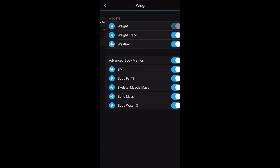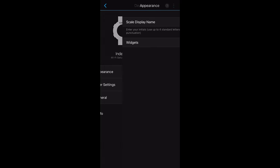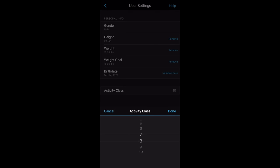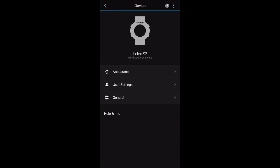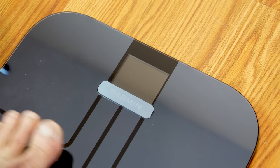You'll add the device like you would any other Garmin device, enter a pin for Bluetooth pairing, and then it should connect. From here, you'll enter your name or initials — limited to four characters — which will display in a large font on the scale during weigh-ins. The next step is to connect it to your Wi-Fi network. In the settings, you can change your display name, choose which widgets display during weigh-ins, and access user settings including the activity class setting, which can affect the biometric data.